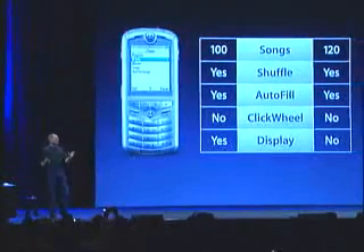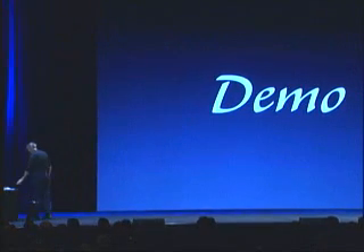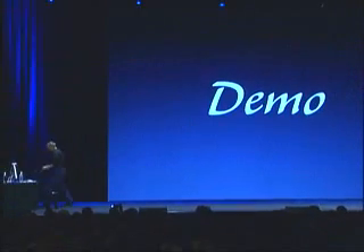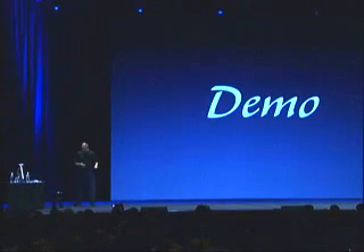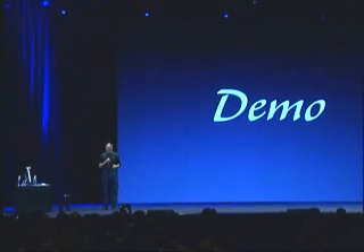What I'd like to do is give you a really simple demo of this phone right now. I've got one here. I can't show you what's on the screen, but I can have you hear what's on the phone. Playlists — pick a playlist, pick a song. Right off the phone. Audio quality is excellent.